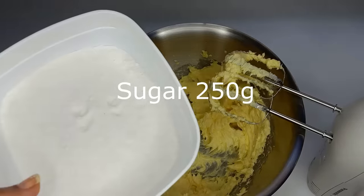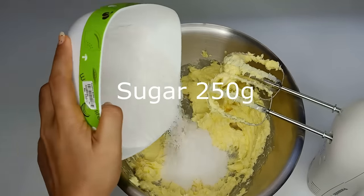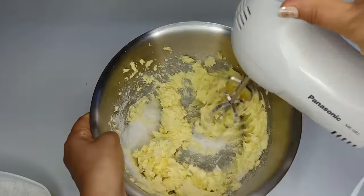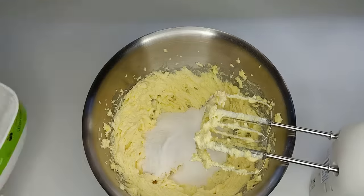I will cook the rice. When I cook the rice, I will cook the rice and cook the rice.